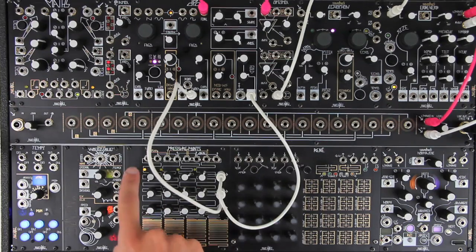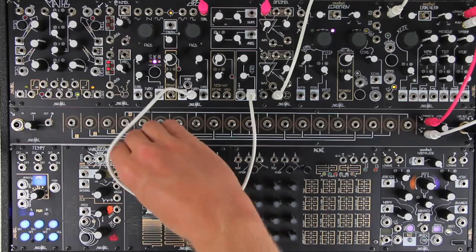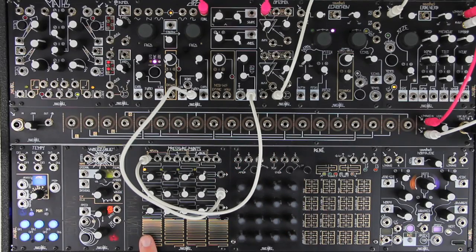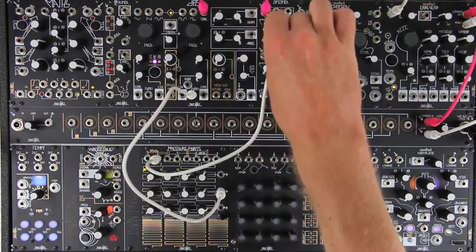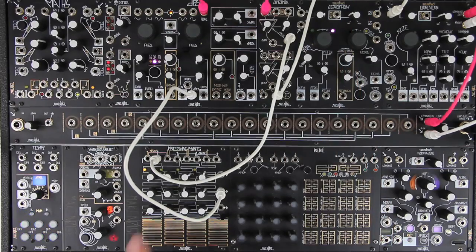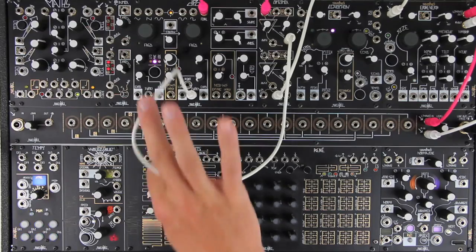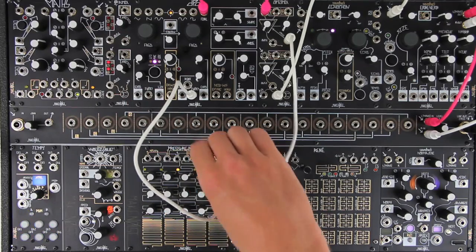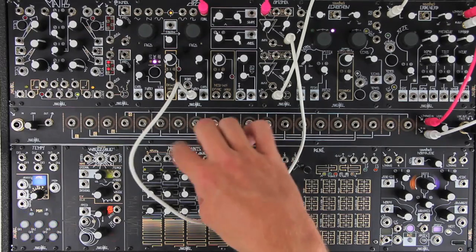Along the top of the Pressure Points is a pressure and gate output for each channel. Pressure outputs a control voltage based on the amount of contact being made on the touchplate. The gate output goes high when the touchplate for the channel is being touched and goes low immediately when it is released. For both pressure and gate outputs, any unpatched jack is normaled to channel 4, meaning that channel 4's are common pressure and common gate outputs.